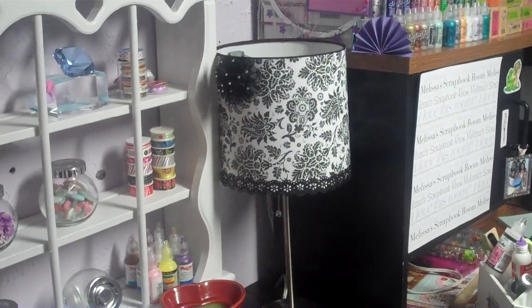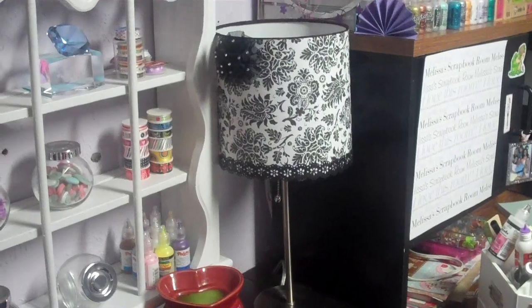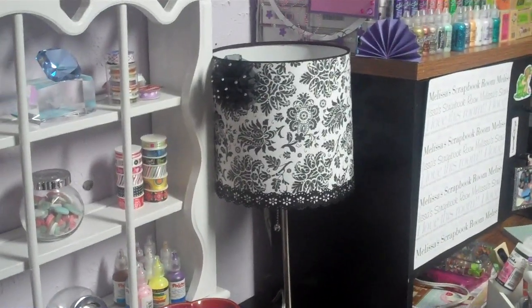It was really pretty, but the only problem was it was all crunched up. And when you turn it on with the light bulb in there, it kind of shined right through it and looked more like a light brown — kind of crappy. So I decided to alter it.